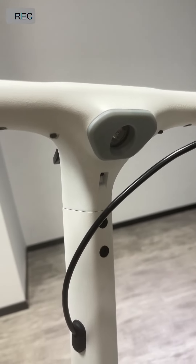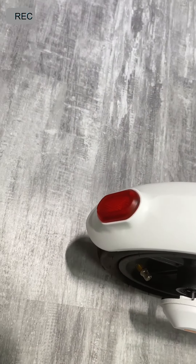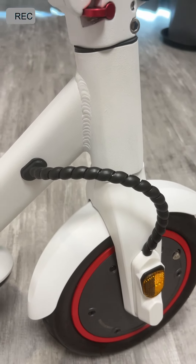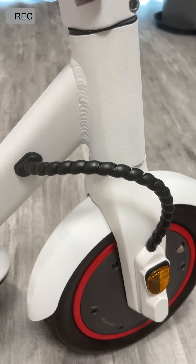It has front and rear lights, so you don't need to be afraid of riding through the streets in the dark. The brake line doesn't have to be exposed — because it can affect the aesthetics, we wrap it up.